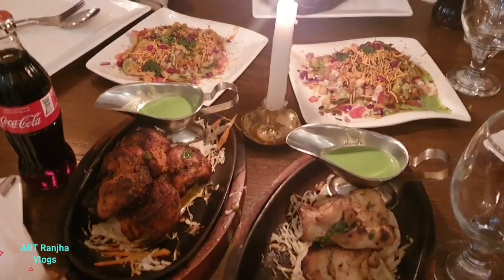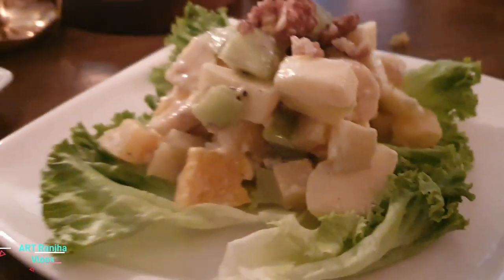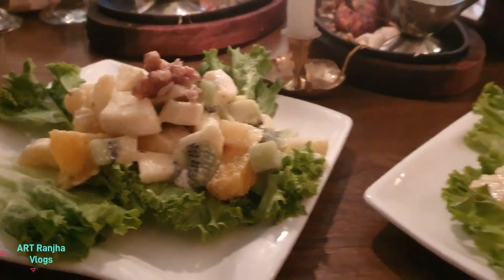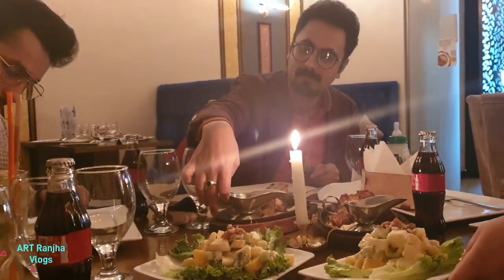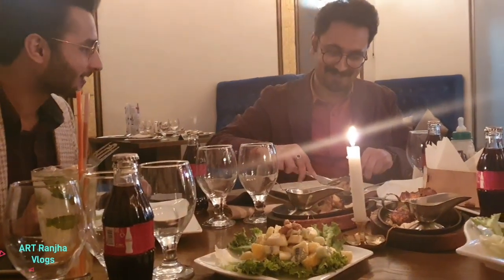Especially with this lemonade. Fruit chaat is very heavy and healthy. Complete fruits.